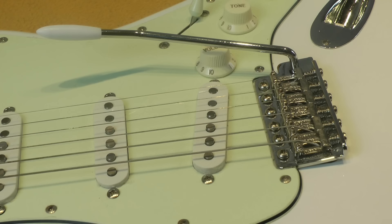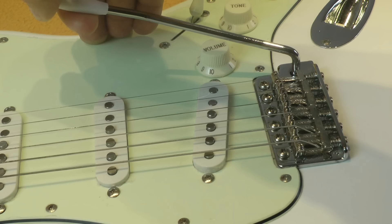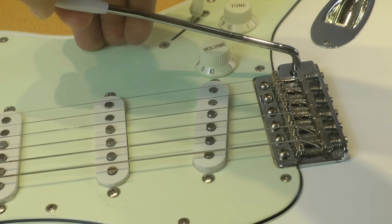The very first thing we have to consider when we approach the setup of the tremolo — or vibrato, the correct name is vibrato — of the Stratocaster, is which kind of movement of the bridge we need. Do we need just a fixed bridge with no tremolo arm? Will we need the tremolo arm just to go downward and when you release it, it lays on the top of the guitar? Or will we need both downward and upward movement?